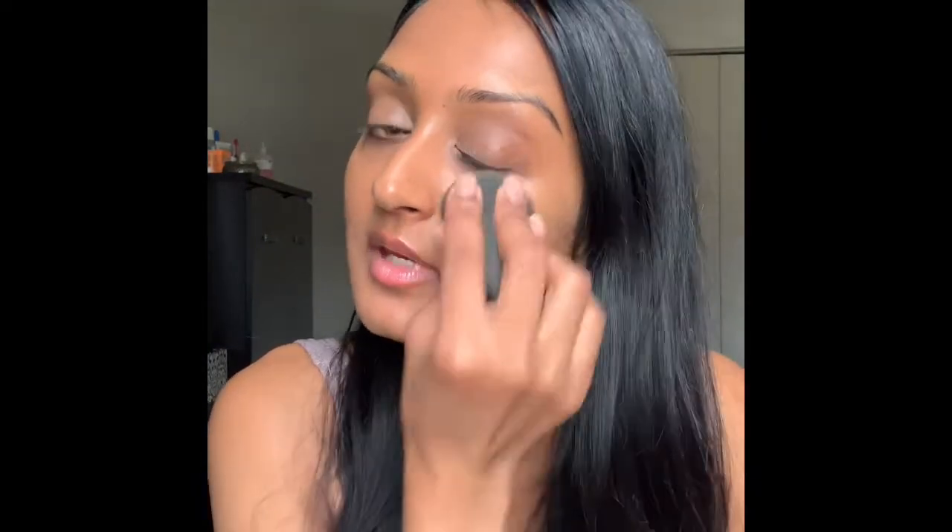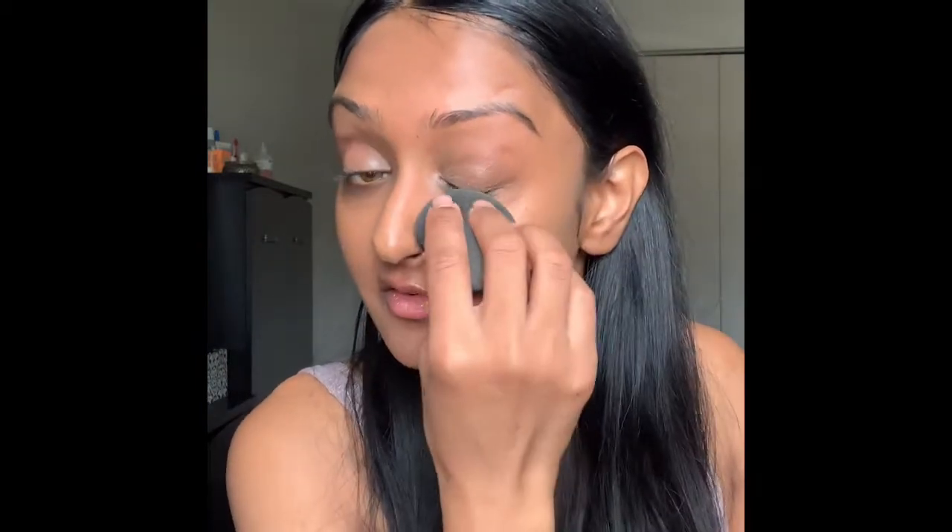I truly am going to say that I'm going to keep this foundation — I'm not going to return it because I just love the way it feels on my skin. I want to show you how easy it is to build coverage with this foundation. And obviously, if you want to prevent transfer when wearing a mask, I would say use a setting spray or setting powder. Personally, I haven't used anything with it — I could walk out like this and it would be fine for me.